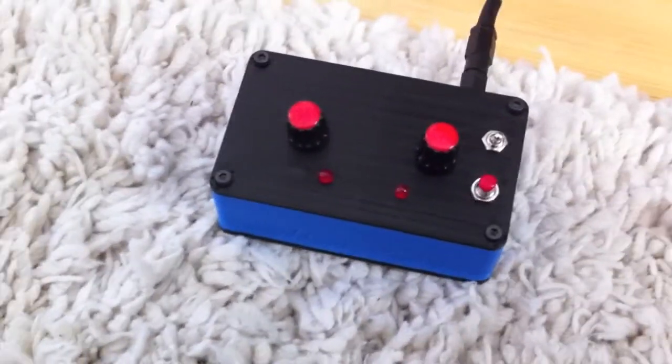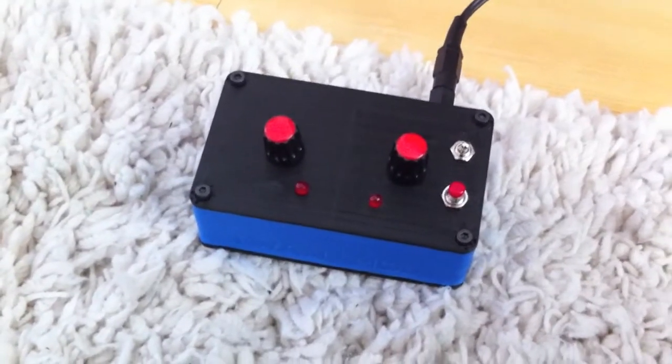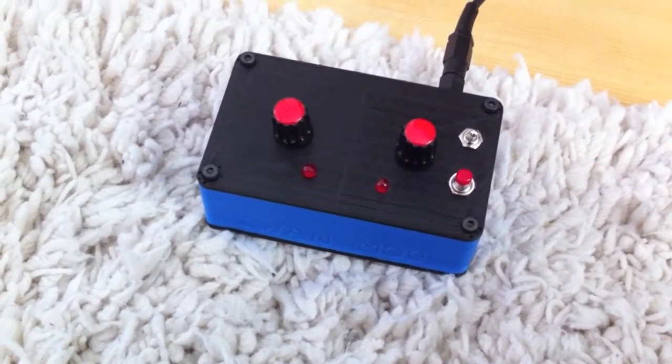Hi there, this is Peter Bosch talking. Well, I made a thing — it's called a Luna mod, and you can make strange sounds with it.